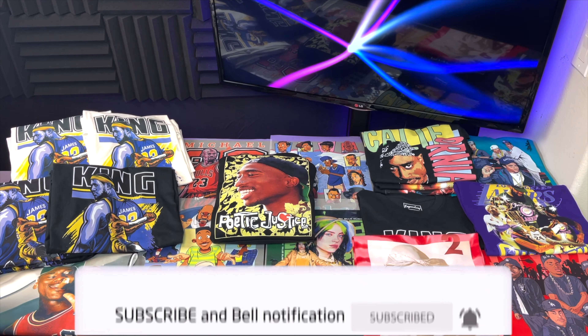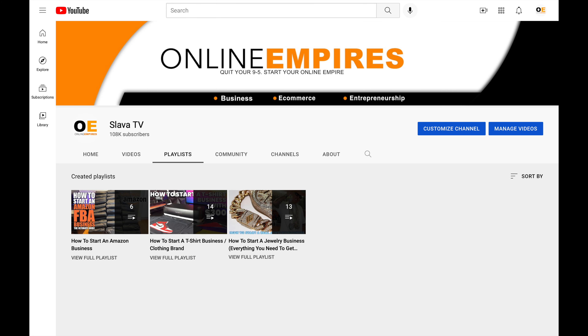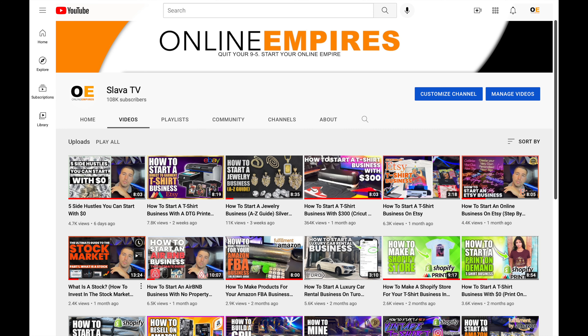If you guys want, you can also start making and selling t-shirts online. You can easily sell on places such as eBay, Etsy, and Amazon. You can also start your own online store and promote it on social media. If you guys want to learn more about making t-shirts at home, simply click on my channel, click on playlist, and be sure to watch the playlist on how to start a t-shirt business. Also be sure to check out my other videos on how to start different businesses and side hustles. Thank you for watching — don't forget to hit the like button, subscribe, and I'll see you guys on the next one.